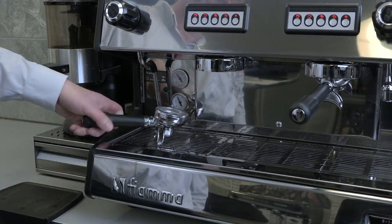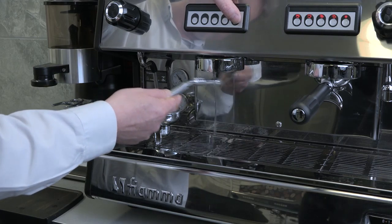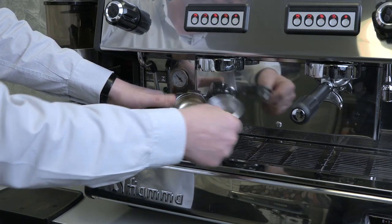It is recommended that you clean each group head on a daily basis, using a specially designed brush to clean around the seal inside each group head, then using a filter basket without any holes to backwash each group head.